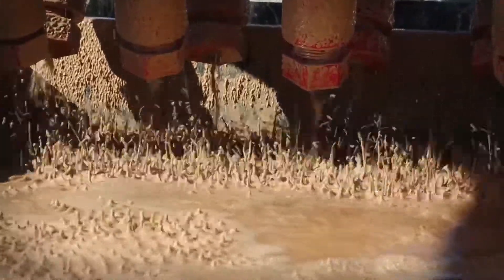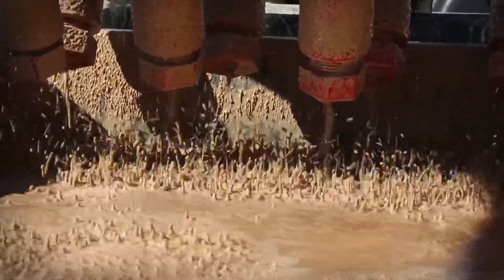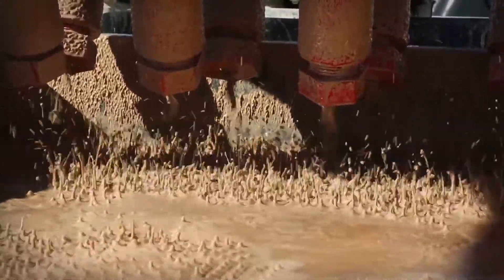Unlike some other reclaimer manufacturers, this unit offers a balanced elliptical shaker motion, allowing for more overall balance with the center of gravity on the motors. You get the same motion every time, leading to improved material handling efficiency.